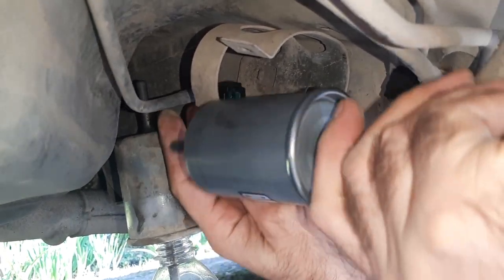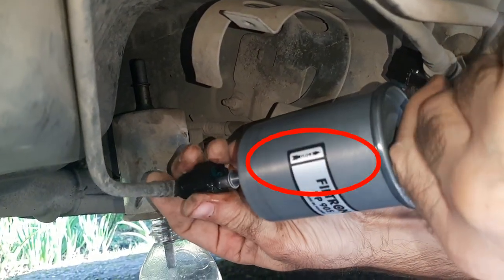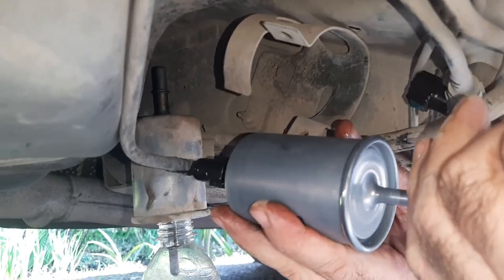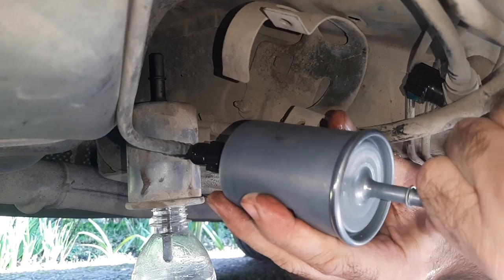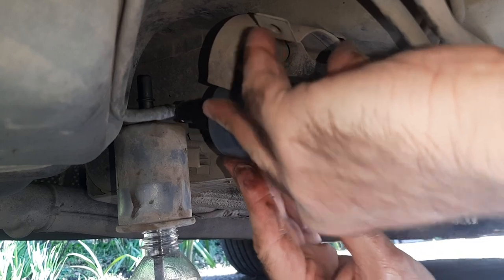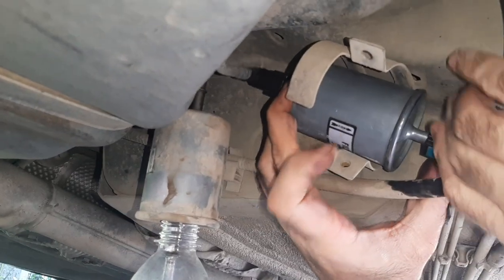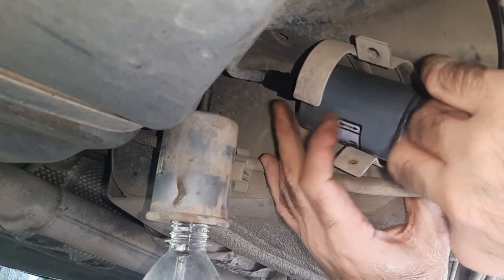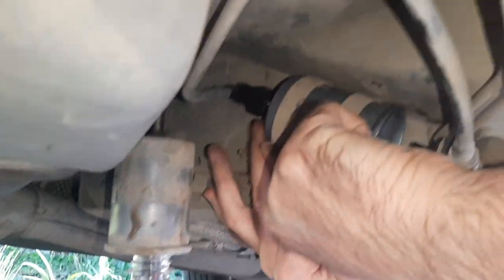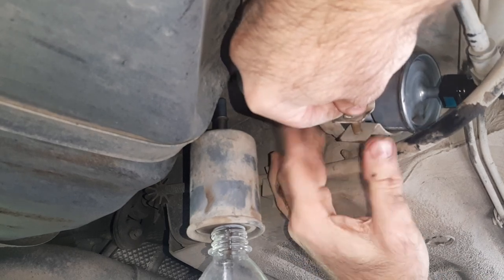So I took a new filter and installed it following the direction of flow shown with an arrow diagram. I connected the pipe from the tank side first. Then I secured the filter with the bracket, attached the other pipe to the filter, and finally screwed the bolt securing the filter into the bracket.